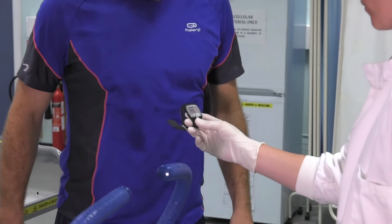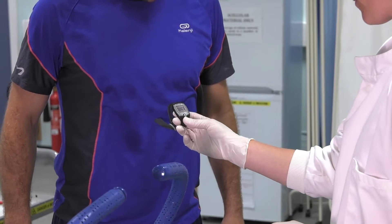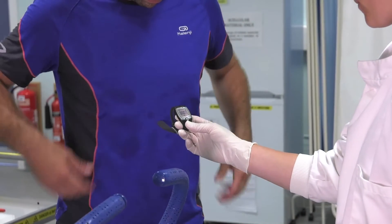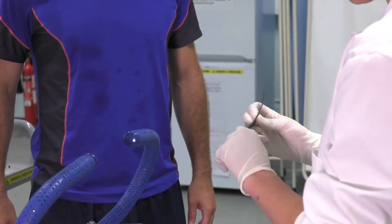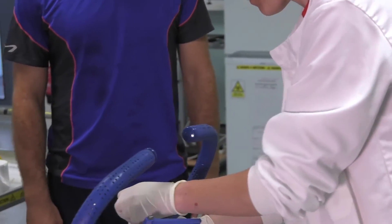Then check the heart rate monitor is picking up the heart rate. Once it's picked up, secure the heart rate monitor somewhere where the participant can't see it, but you can.